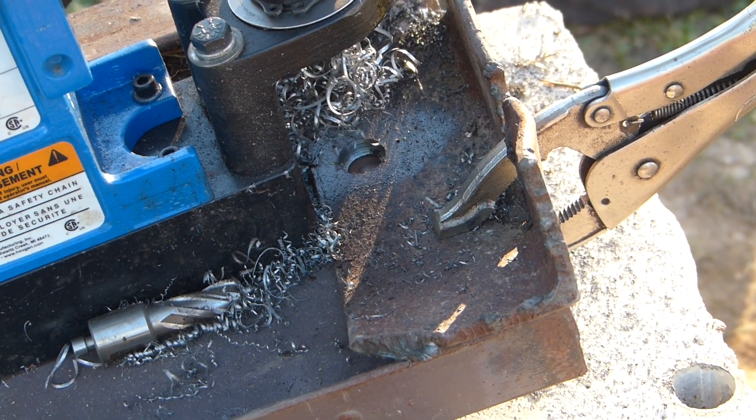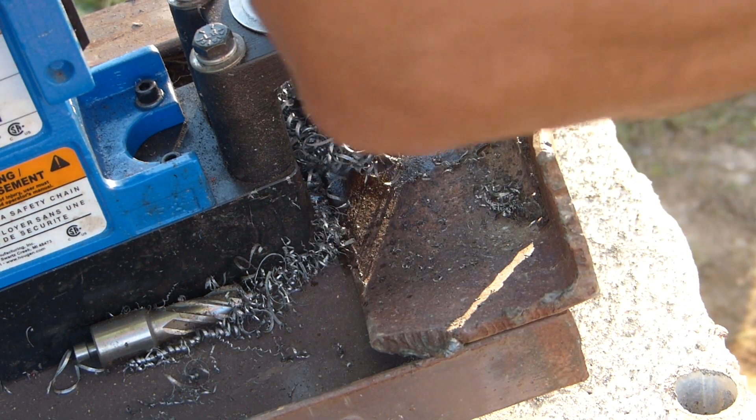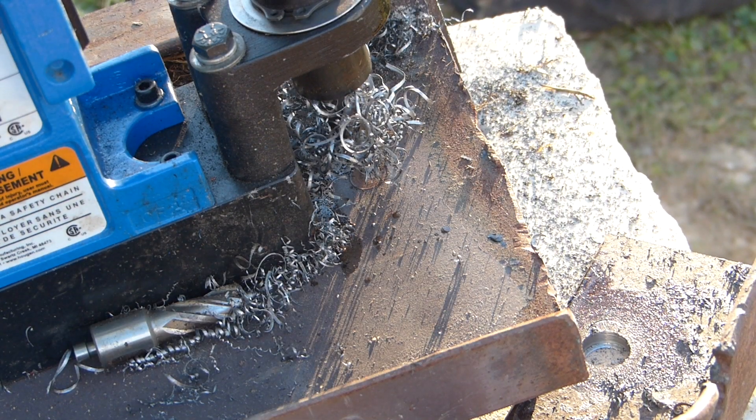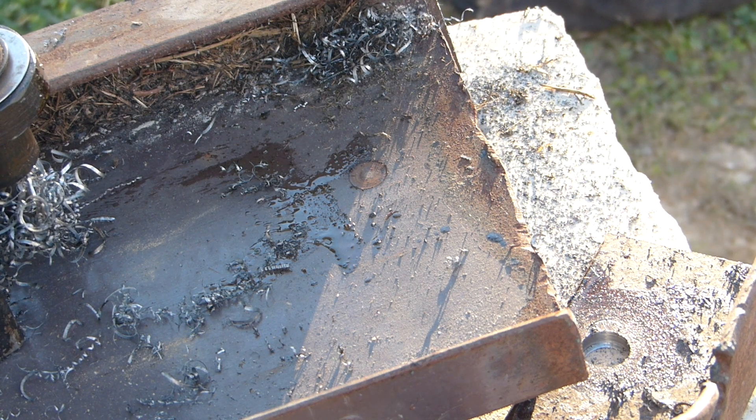I'm going to use one bolt on this whole system, on this side. When I remove that, we should see that I didn't go too far through — just barely took the paint off. Not bad.